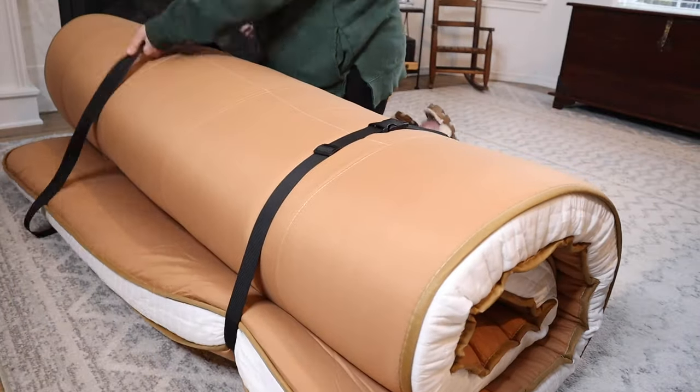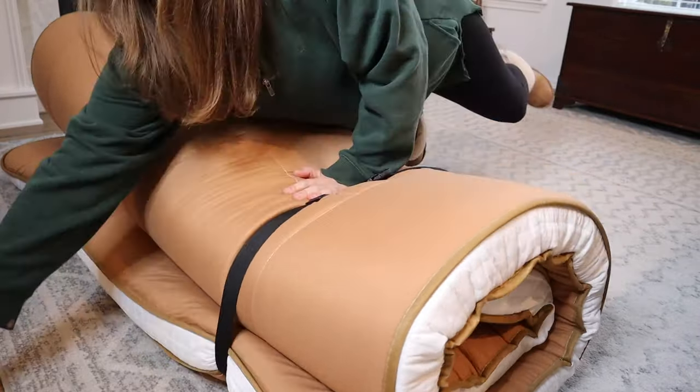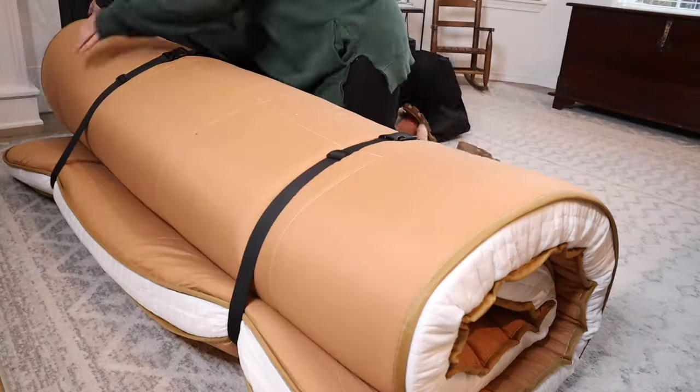I also like that you can rotate this mattress if you want to, and that we can easily store this as well.